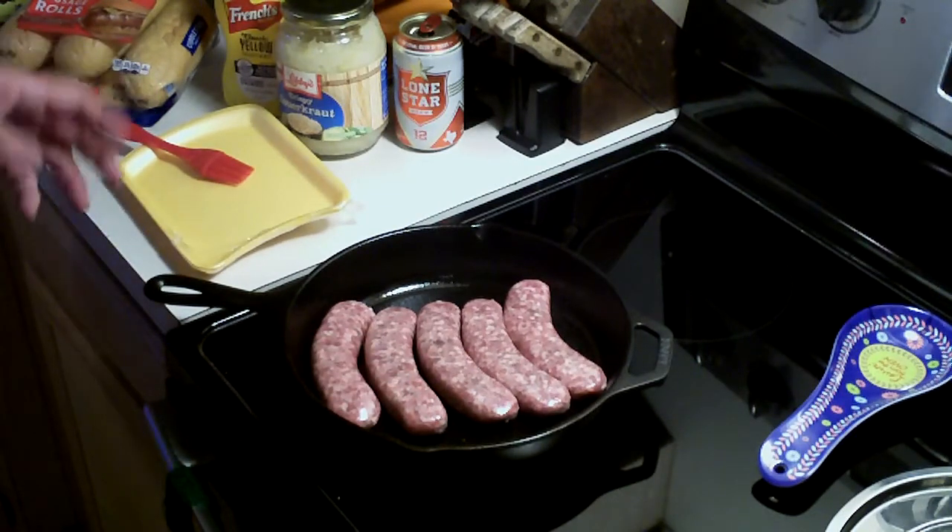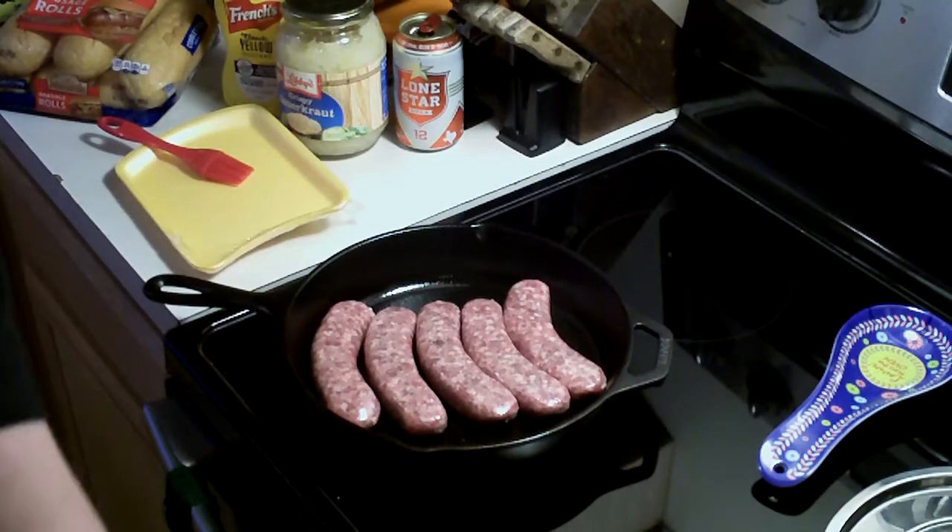I've preheated my oven to 400 degrees. I'm going to put the bratwurst in for 30 minutes total — 15 minutes at 400, then I'll turn them over and go another 15 minutes. Once you hit that 30-minute mark, they're going to be done perfectly. Something else to keep in mind with the cast iron skillet —